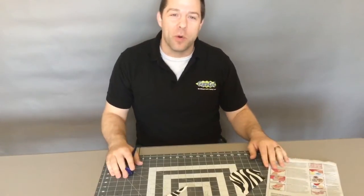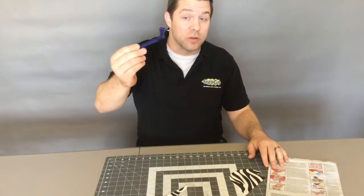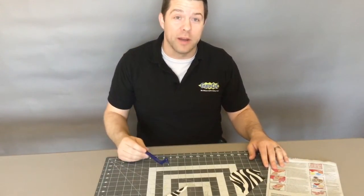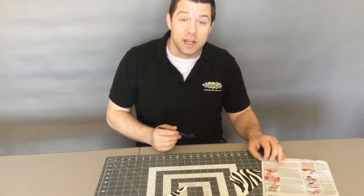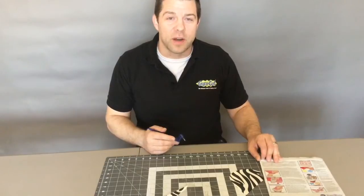Be on the lookout for more videos where I show you how you can use your gyrocut to be more creative. Thanks — make sure you subscribe to this channel to see additional videos. Thank you very much.